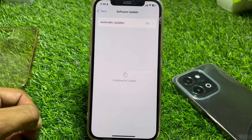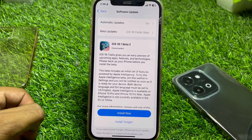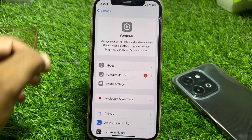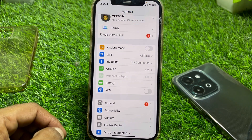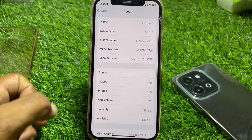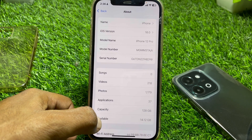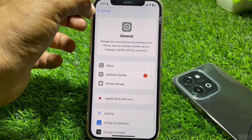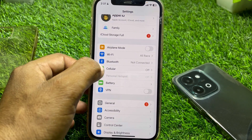Tap on Software Update and make sure that your device is updated to the latest iOS version. Then go back, tap on General, then tap on About, and make sure you don't have any pending carrier setting updates. If you do, update your device first.